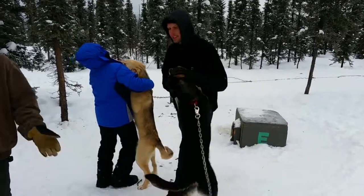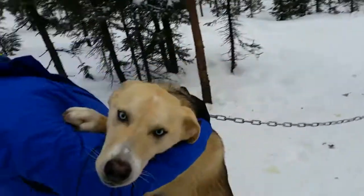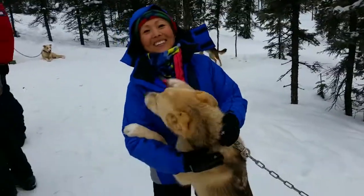They all get equal turns. I try to just mix it up every day. Their dogs are all those other dogs — these are all my dogs that I work with.